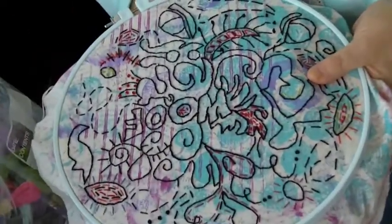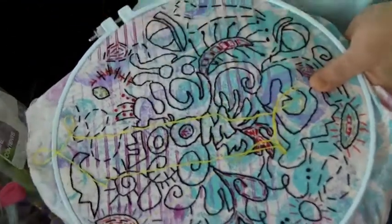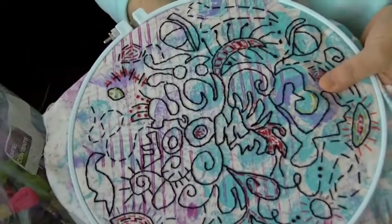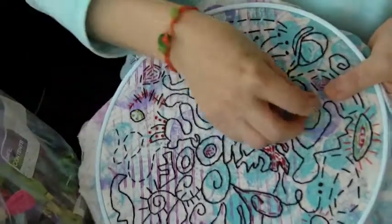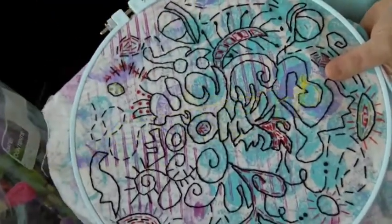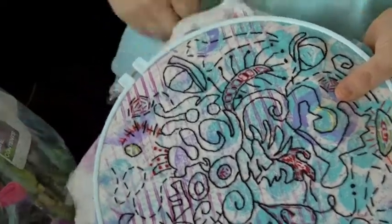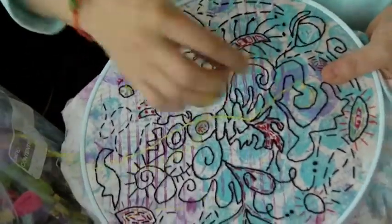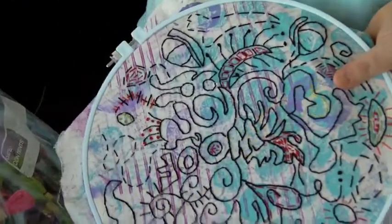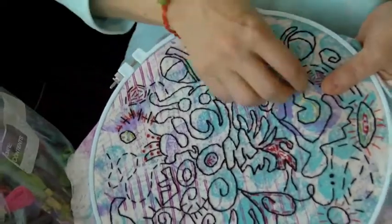If you've ever wanted to embroider but you're always afraid of all those stitches having to be so precise, this is the class for you. It's four lessons, it's $40, and it runs for four weeks. Once you have this under your belt, you can pretty much take any of my other classes without being frustrated on how to make different embroidery stitches.